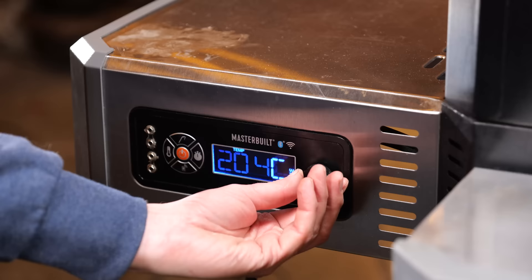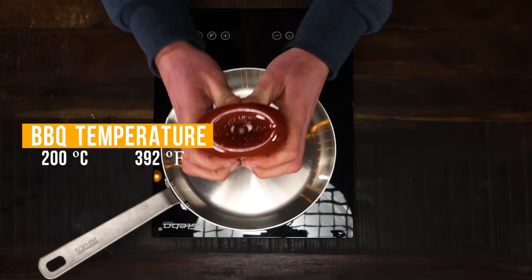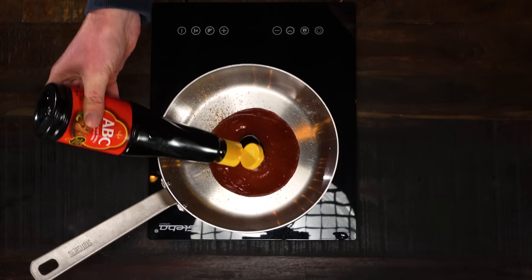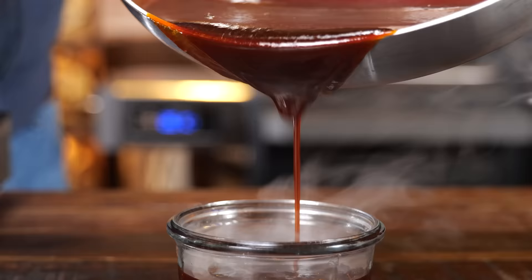This goes back on the grill, cranking up the heat to around 200 degrees Celsius to build up that crust. In the meantime, I'm gonna whip up a quick barbecue sauce: 400 milliliters of ketchup, 100 milliliters of ketchup manis, 100 grams of dark brown sugar, and a tablespoon of Worcestershire sauce. Mix that up and bring it to a boil — and your barbecue sauce is done. It doesn't get any simpler than that.